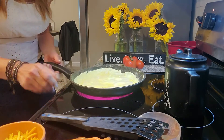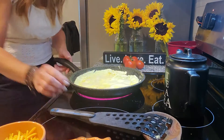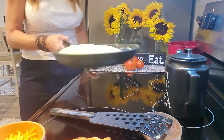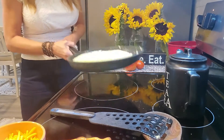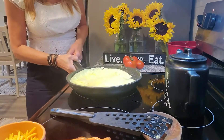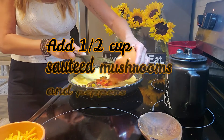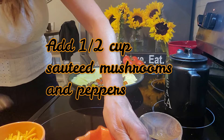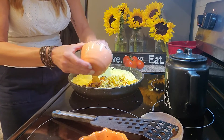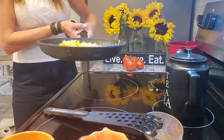Everybody loves my omelets. So I'm keeping an eyeball on that — not getting super brown — wanting to make sure the mixture is as cooked as possible so that it will flip over nicely. Now I'm going to go ahead and turn my heat down for a second. I'm seeing a little bit of bubbling, which is perfecto! I like to see that. I'm going to take my veggie mixture and put some on half of the omelet. Then I'm going to go ahead and take the cheese with my fingers.